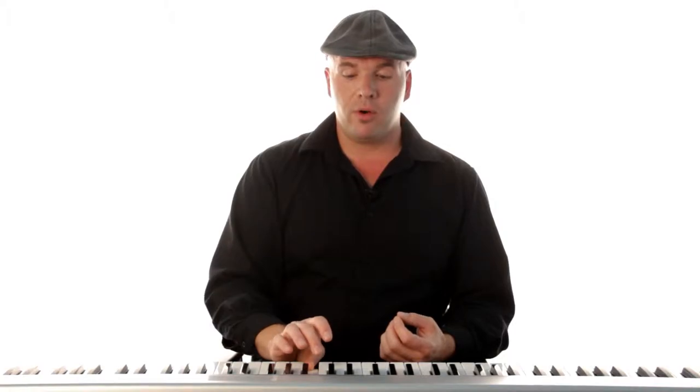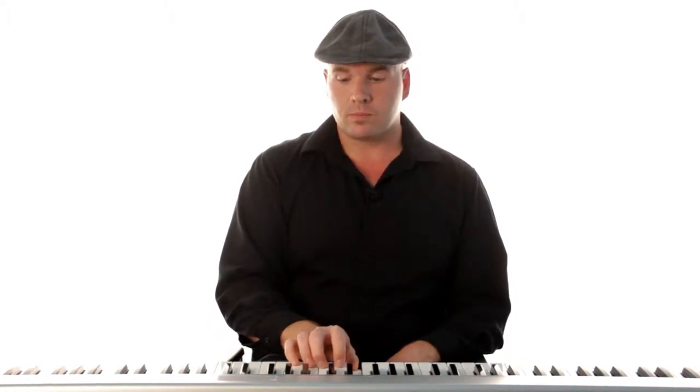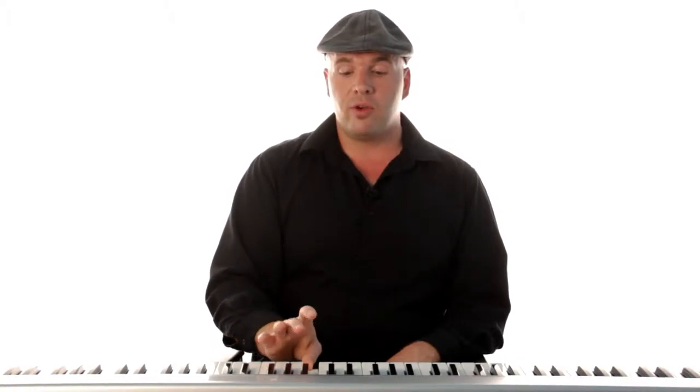Now coming back, just repeat the process. So it's five, four, three, two, one — middle finger over — three, two, one. So if we start again at that top C: five, four, three, two, one — third finger over — three, two, one. And that's your C major scale.